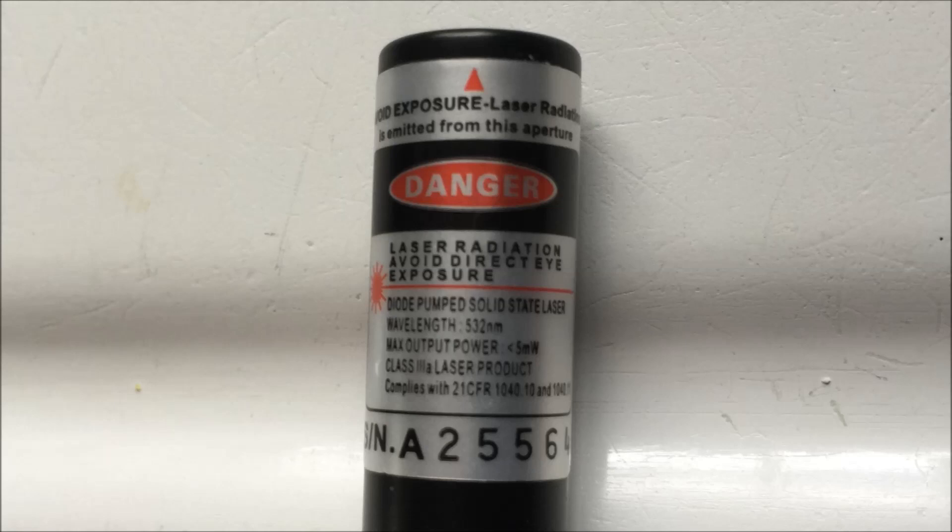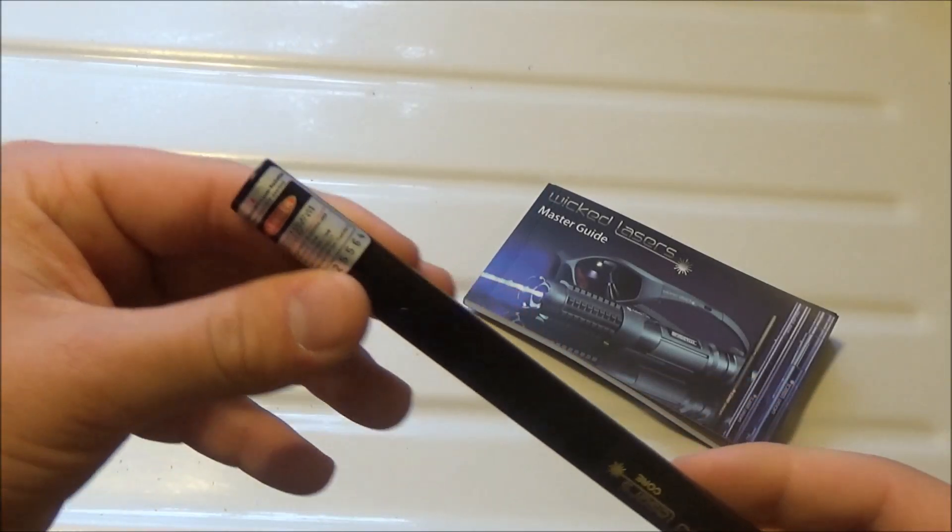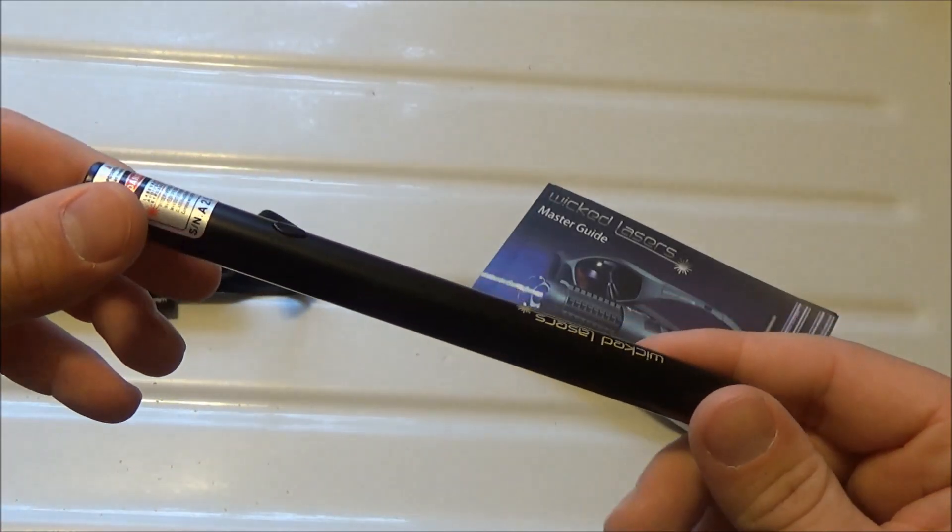This is not a burning laser pointer — unfortunately for anybody looking for a burner, this isn't the one. I find this to be a very good presentation laser pointer, or just a good one to mess around with if you don't want to worry about burning stuff. This laser does not have an adjustable focus and it is not able to burn.